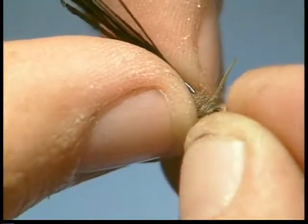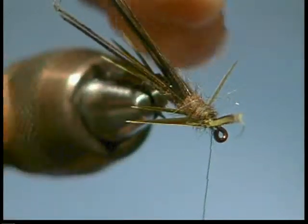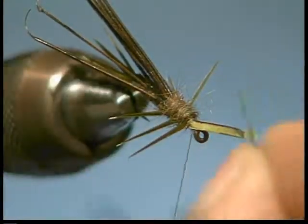Take this last set of legs here. Loose wrap, and then go ahead and tighten that up. Tie in the next one.